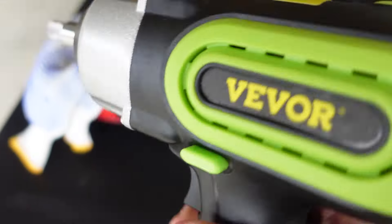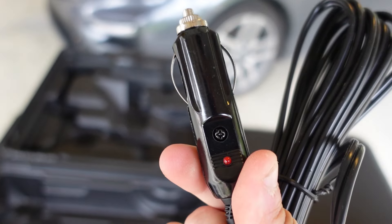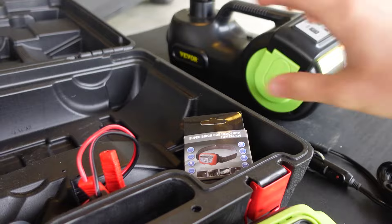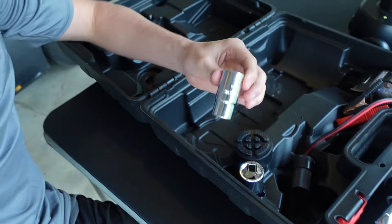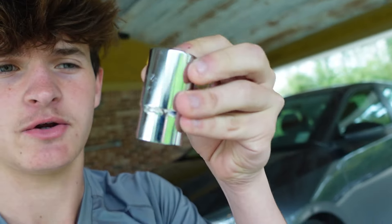It also comes with this impact wrench — it has a level on the top, which is really neat. Then it comes with this 12-volt power source that can get plugged into your cigarette lighter in your vehicle, and this end can get plugged into your wrench or your compressor. If you don't have access to the inside of your car, no worries, because it comes with this adapter to hook up to your battery. Next it comes with four reversible sockets: 17 on one side and 19 on the other, and then 21 on one side and 23 on the other.